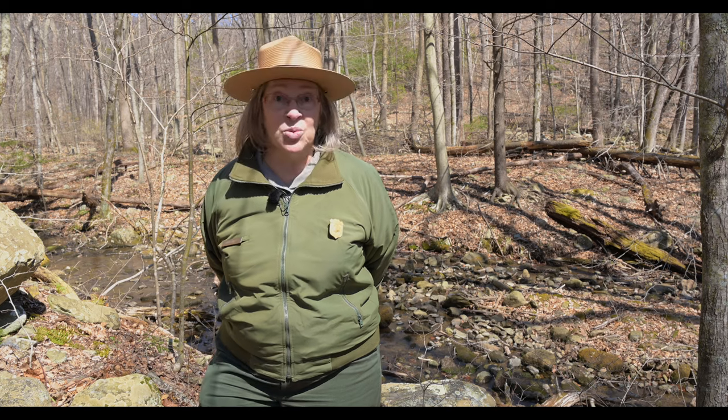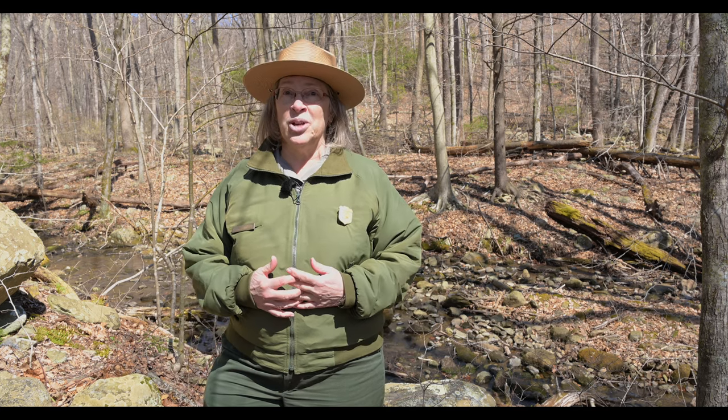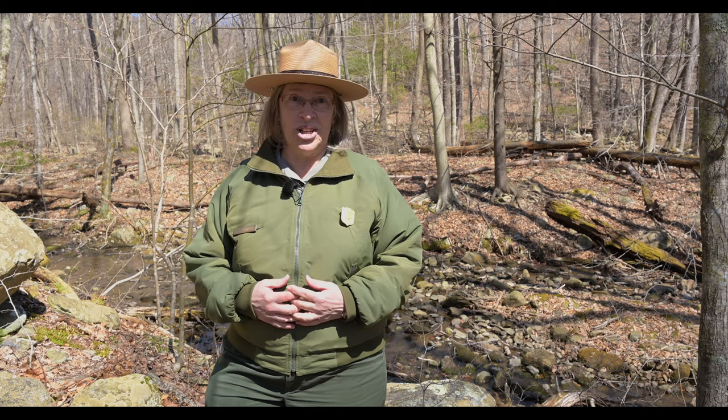I hope you enjoyed that. Stay tuned for future episodes of our watercolor workshop. If you subscribe to our YouTube channel, you will get notifications when there are more episodes in the series on our Shenandoah National Park Spring Wildflower Celebration.